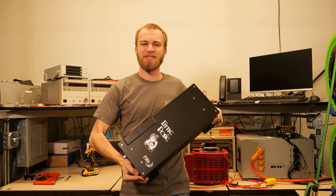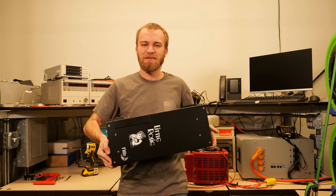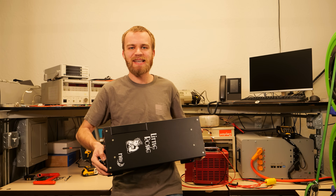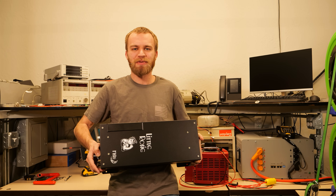This isn't a boombox. This is the Little Rosie from Midnight. This inverter weighs 15 pounds. In our last video, we showed this inverter outputting 98 amps AC, and it was pretty incredible.